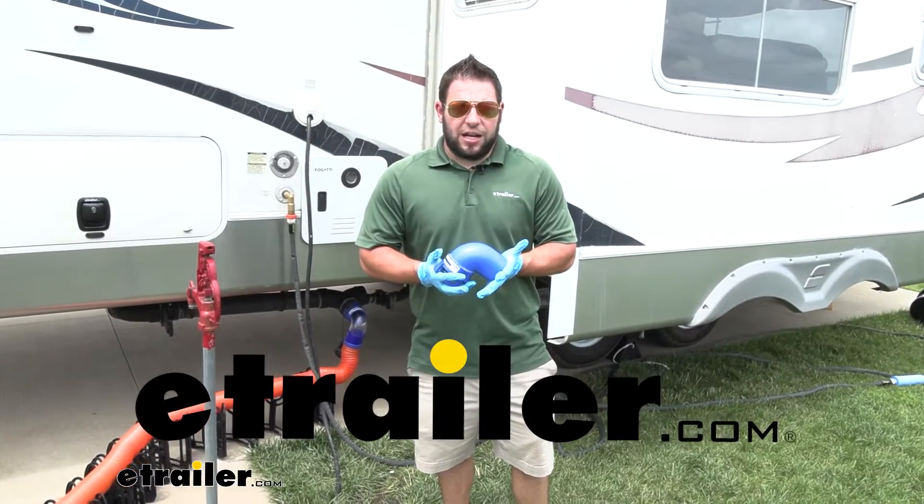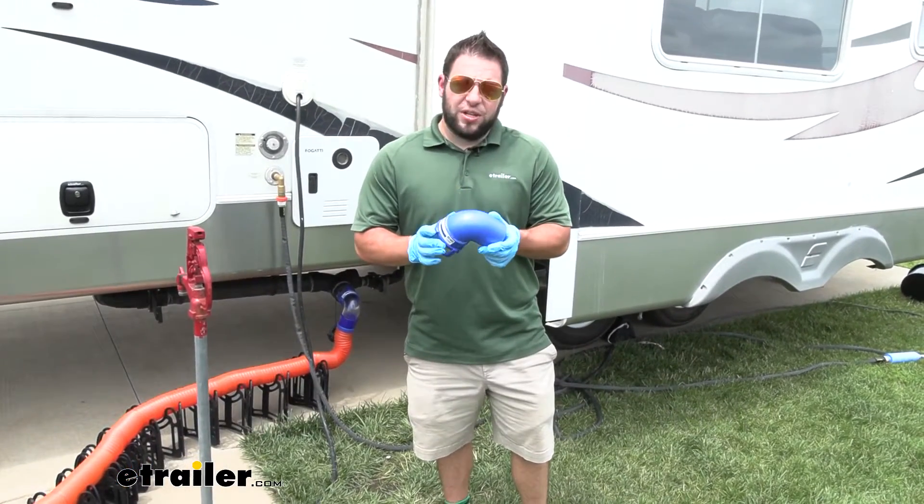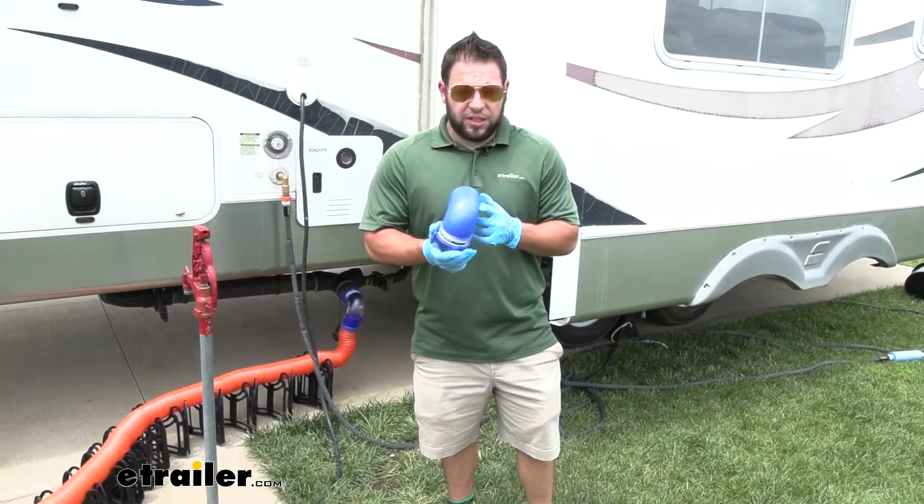What's up everybody, it's AJ with e-trail.com. Today we're going to be checking out the 90 degree elbow from Presto Fit.